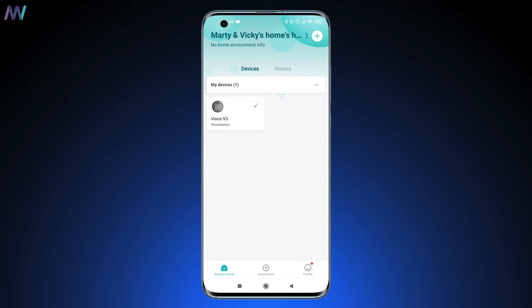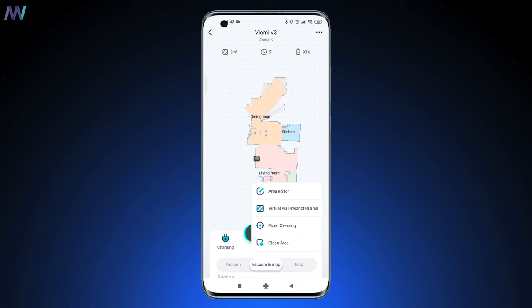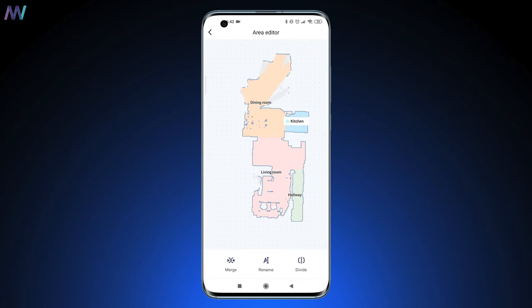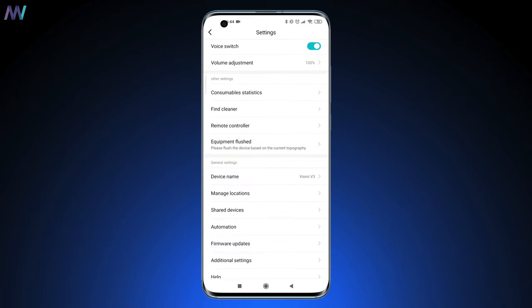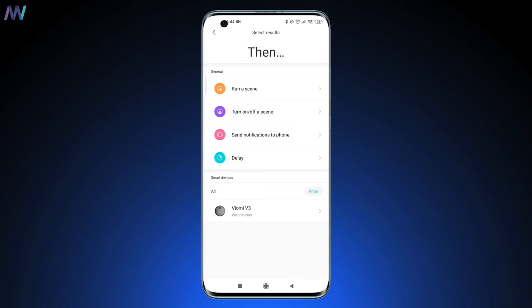Secondly, it connects over Wi-Fi to the Mi Home application from Xiaomi, and that's where the real fun begins. The app is really self-explanatory, so I'll just go over some of the most important features. For example, room tagging — this allows you to tag and edit rooms on the map and give specific instructions like cleaning specific parts of a room, spot cleaning, or room cleaning. You can also easily schedule cleanups, and what I like even more is that you can use home automation rules to set specific if-this-then-that conditions.